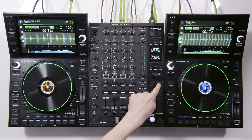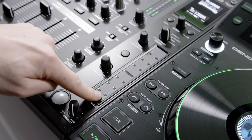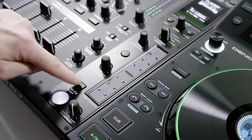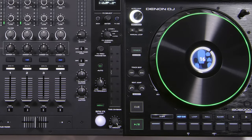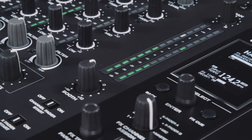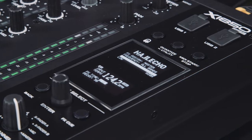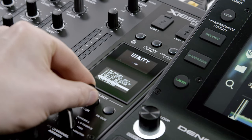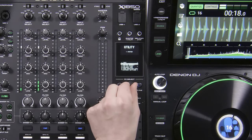Using the time division touch strip, instant press BPM effects can be manipulated with just a tap or slide of a finger, and features a newly added 3 quarter beat increment. The OLED screen is the window into the X1850's menu-based preference adjustments, enabling the selection and customization of BPM effects, plus adjustment of the unit's hardware and EQ settings.